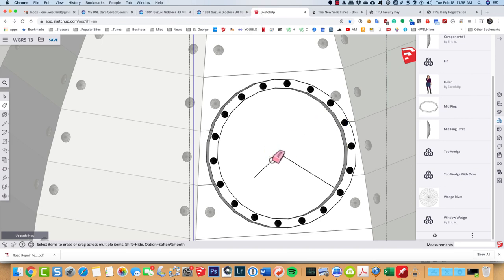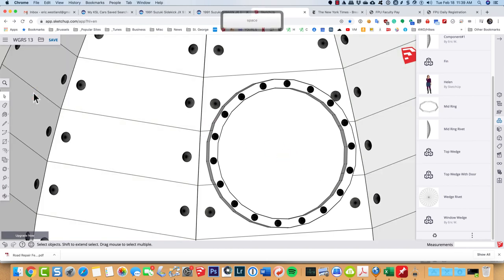Now I can come in and erase these construction lines we don't need. When we click outside to close the component for editing, we have our porthole with the rivets, which really helps with the look.